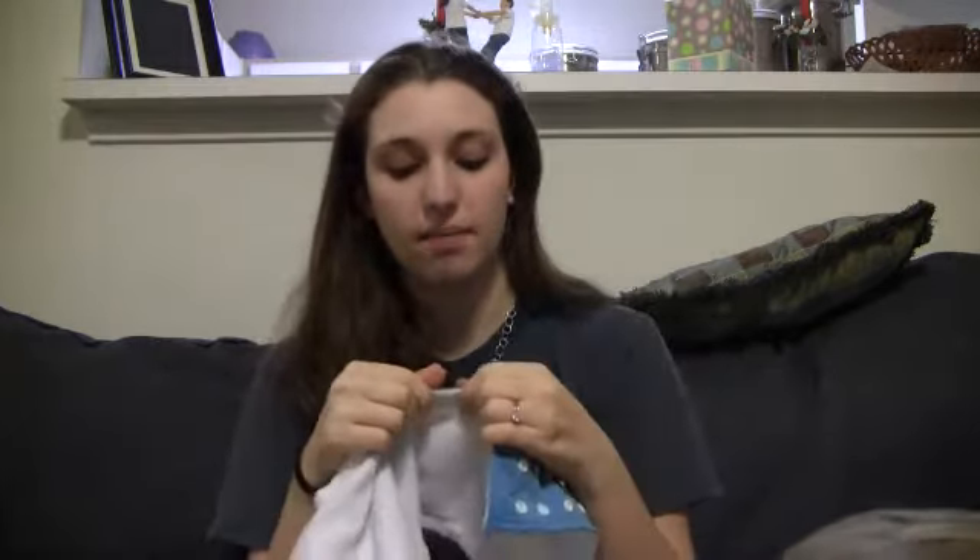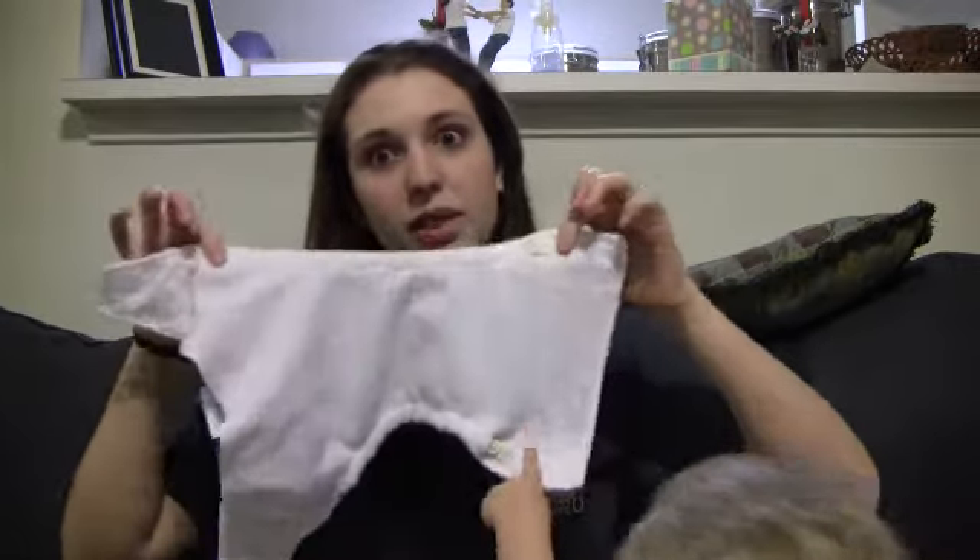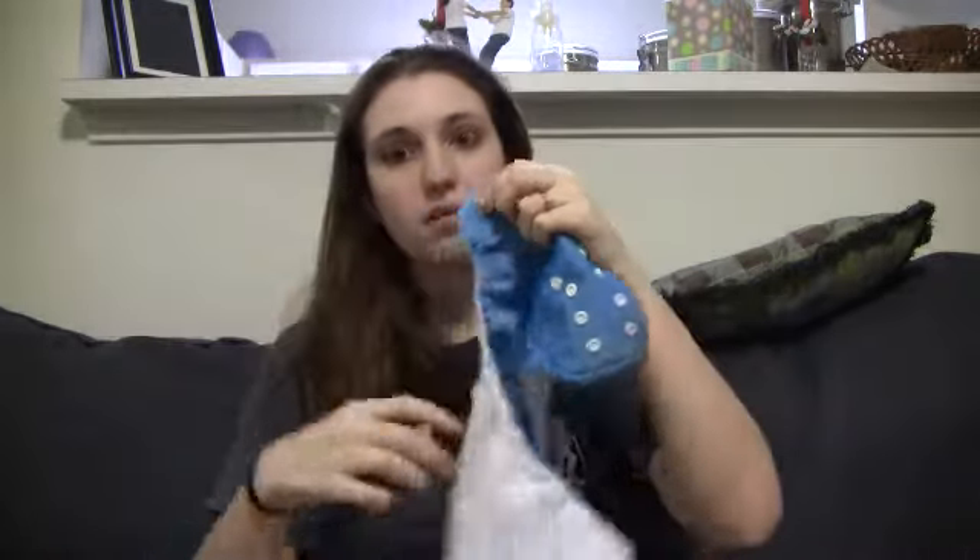You will also get an extra set of leg elastic in case something happens to the elastic — if it loses its bounce. I might have to change mine.